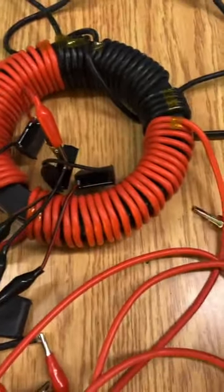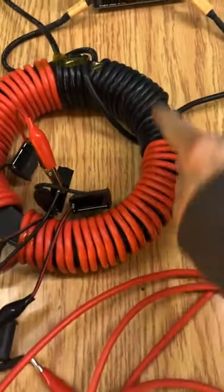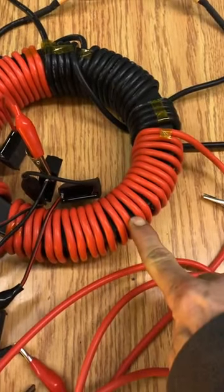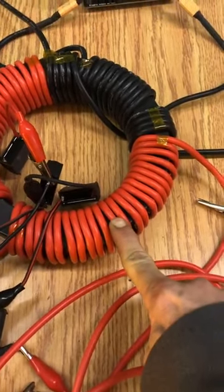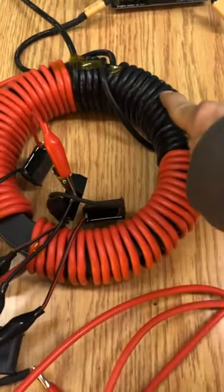This wire here is twice the length of this wire — so 80 inches versus 160 inches — which makes this wire harmonically the first overtone. It's twice the fundamental.